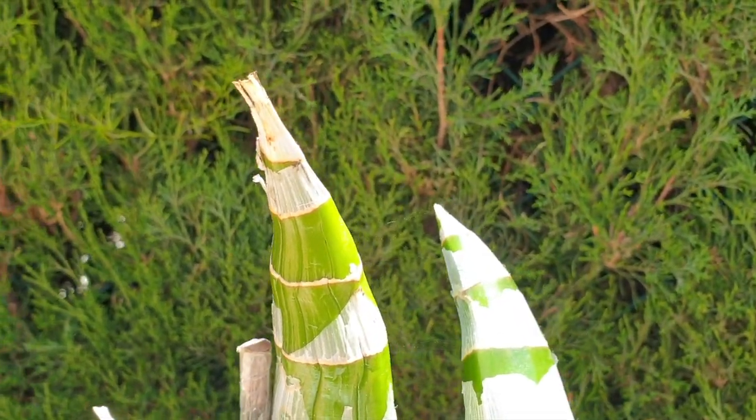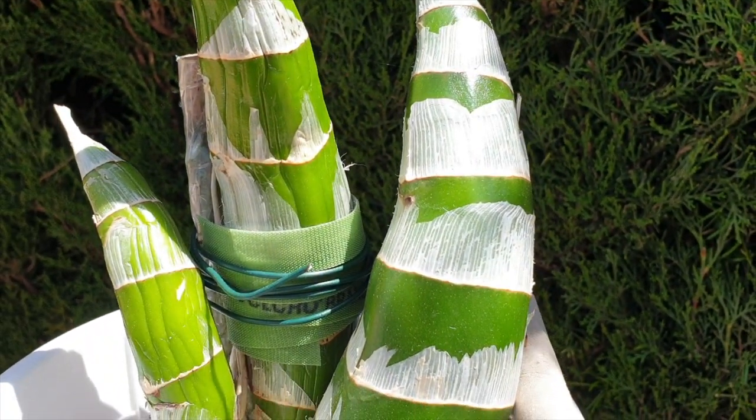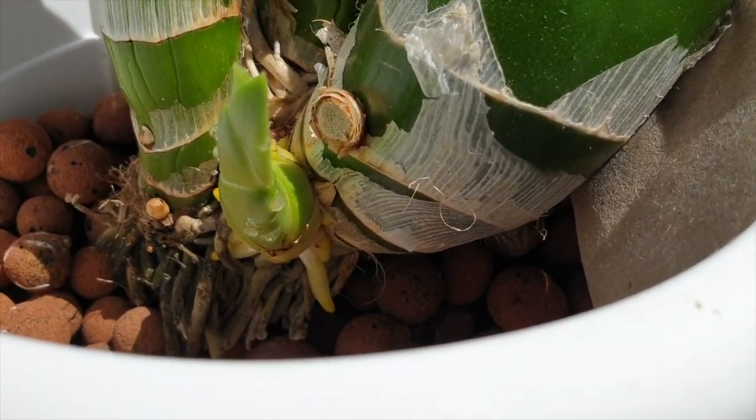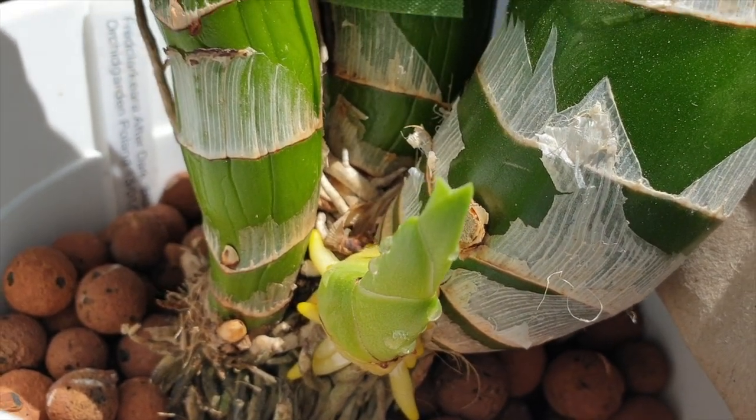Once you water your catasetum again, those shriveled bulbs in the back will start to plump up again. Once the new growth and the second bulb behind that get what they need, it all trickles back towards the back part of the catasetum.